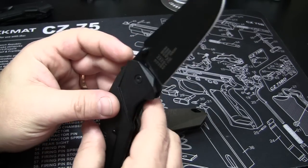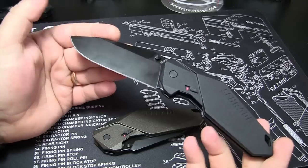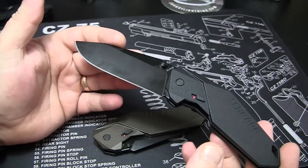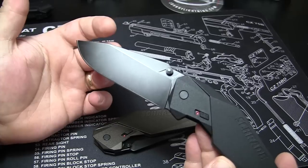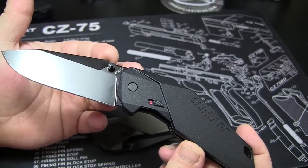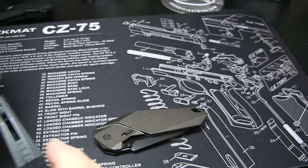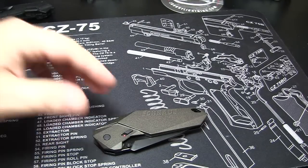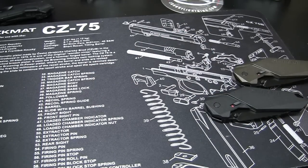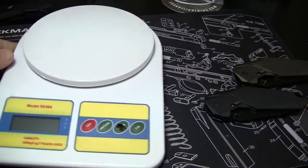We'll check the sharpness in a minute. Overall length — seven and a half inches, I think, 7.6 something like that. 3.3 inches of that is blade, and then of course four and a half would be the handle. Weight is .31 pounds, and we'll do what we always do — we'll weigh and measure. We're not gonna measure both of them; they're both identical. Let's go ahead and get the scale out.